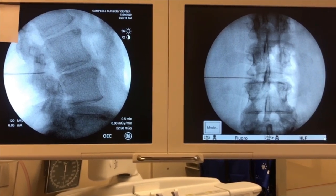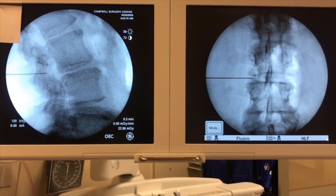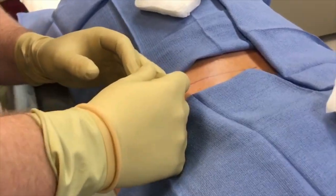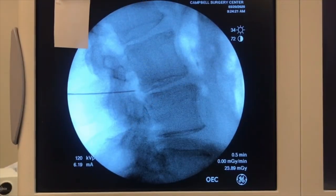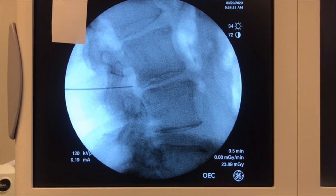We're not quite into the foramen yet — the tip is in the facet joint capsule, skiving off bone. With the bevel pointed downward to skive: if you turn the bevel posteriorly it digs into the facet, but with it going downward it'll skive you ventral to the facet. I advance the needle a little more with two hands, very gently, and feel a little pop — that pop is going through the facet joint capsule. Under the lateral view I'm now ventral to the superior articular process of L4, in the foramen.